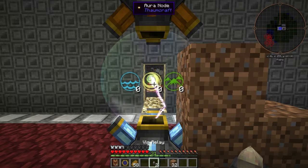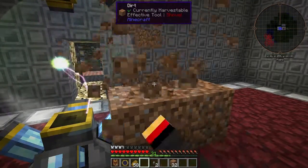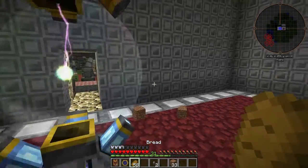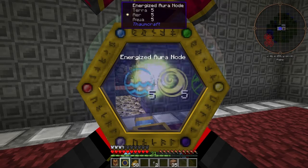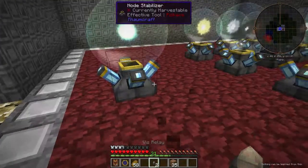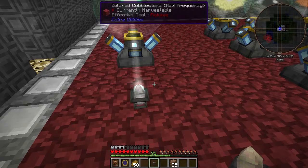Once we have that, we can place our V-Relay nearby, and it will channel V from the Node, which can be sent to other constructs that we'll build. We'll see one of those in another episode. It does take a minute for it to build this Energized Node. There we go — an Energized Aura Node. All we have to do is place our V-Relay nearby and it will start channeling V into it. That covers Harnessing V. See you next time.